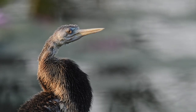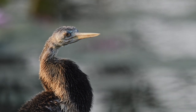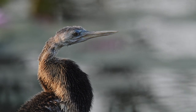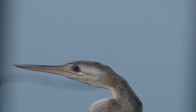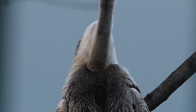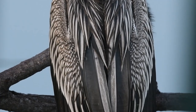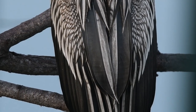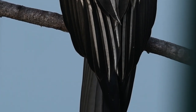My name is Oriental Darter. People call me the snake bird. Let's have a closer look at myself: a head, which has a long beak and telescopic eyes, followed by a long flexible neck. A body, which is covered by my feathers. My feathers are black in color, decorated with white lines. Finally, a fan-shaped tail.